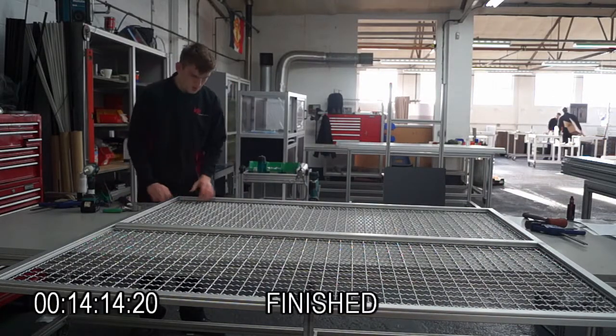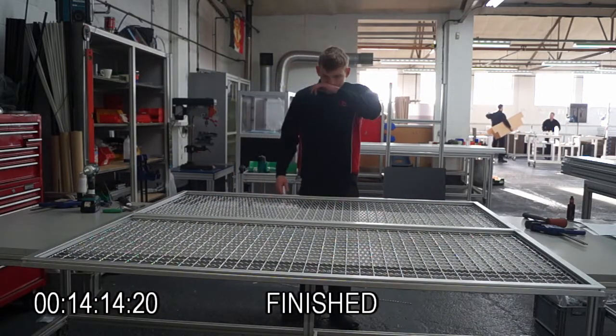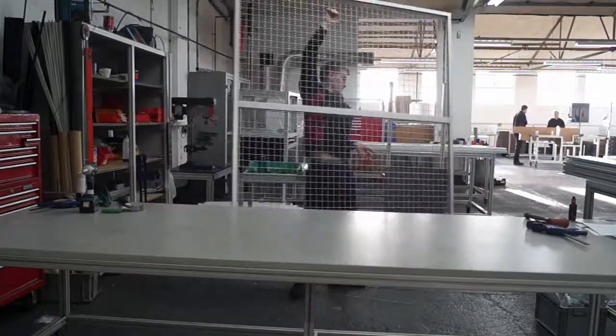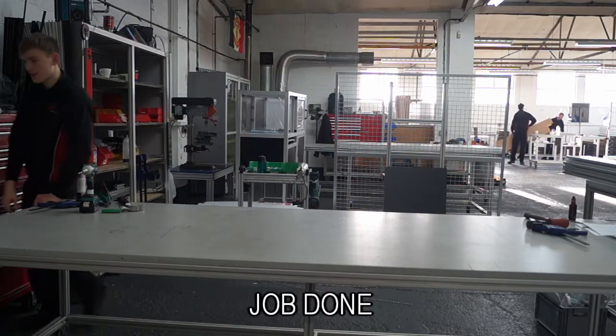And finished. An EcoSafe panel fully constructed in under 15 minutes. Well done, Luke. Let's move on.